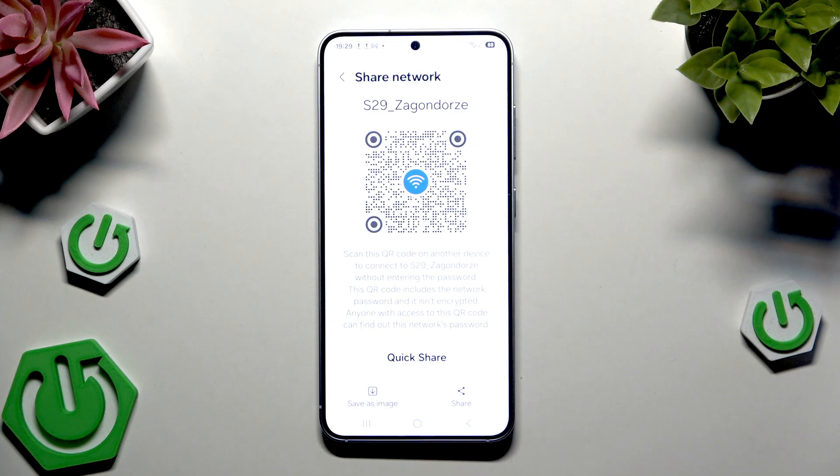Now I need to also draw my pattern, and now on the screen we have our QR code that we need to scan if you want to connect to the Wi-Fi.